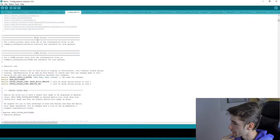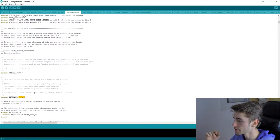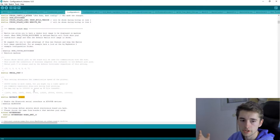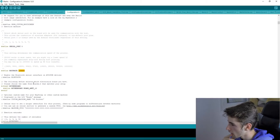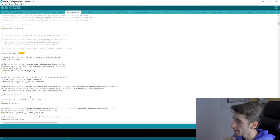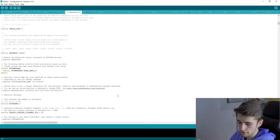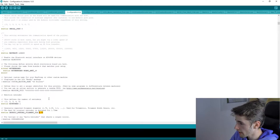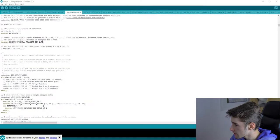Scrolling down, you'll find the baud rate — change this if you have multiple printers so your computer can identify each one. Below that is the motherboard setting. If you have multiple extruders you can set that here, but we have one extruder so we leave it at one. Set your filament diameter — I'm using 1.75mm.